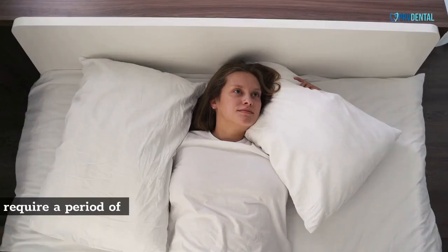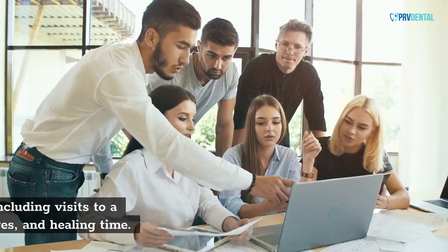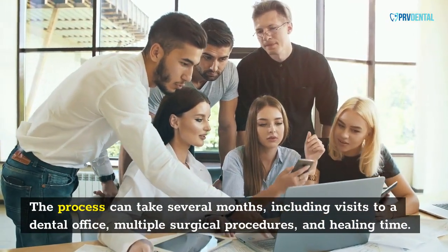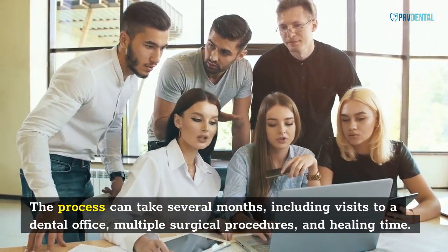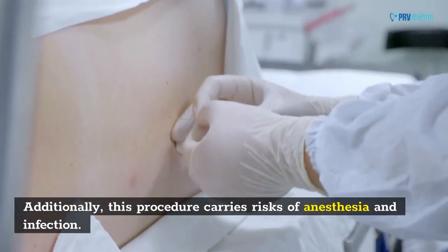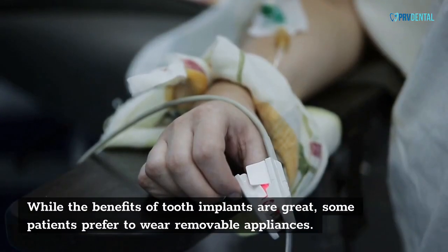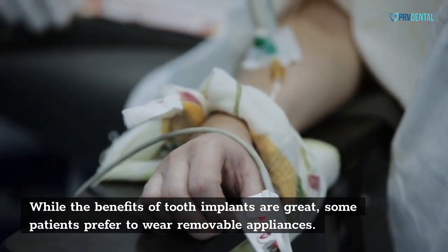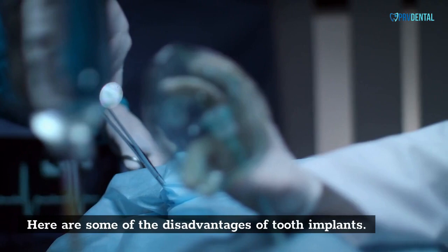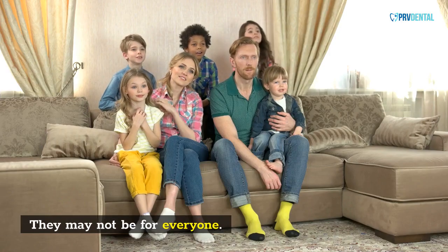Dental implants are permanent and require a period of healing. The process can take several months, including visits to a dental office, multiple surgical procedures, and healing time. Additionally, this procedure carries risks of anesthesia and infection. While the benefits of tooth implants are great, some patients prefer to wear removable appliances. Here are some of the disadvantages of tooth implants — they may not be for everyone.